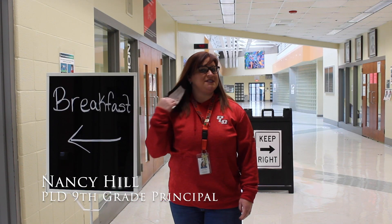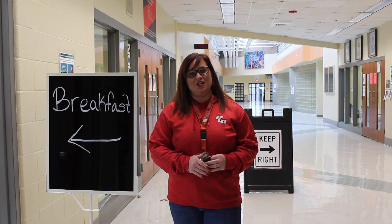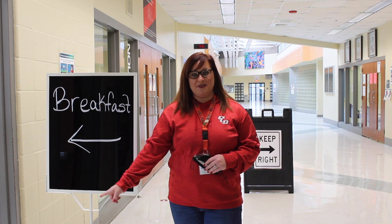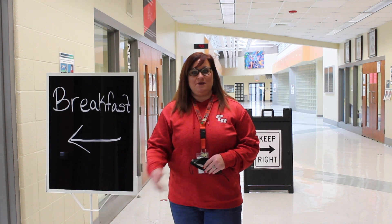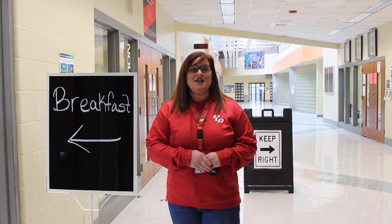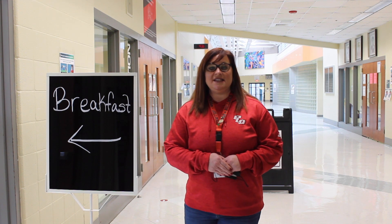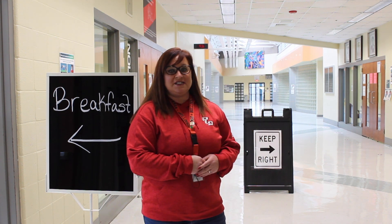I'm the 9th grade principal, Mrs. Hill. After you clear the temperature check station, you may go to the cafeteria for a grab-and-go breakfast. The cafeteria is located at the bottom of this ramp. If you choose to eat breakfast, you will be given a number at the checkout line and that number is your assigned seat in the cafeteria where you must sit while you eat. Immediately after you eat, you will proceed to your first block class. If you are not planning to eat breakfast, students are expected to go directly to first block. When in transition in the halls, everyone will stay to the right, practice social distancing, and keep moving. No gathering will be permitted.